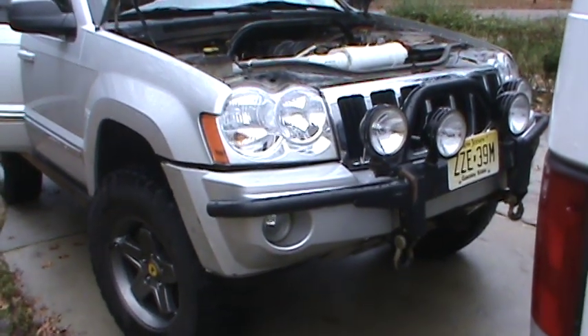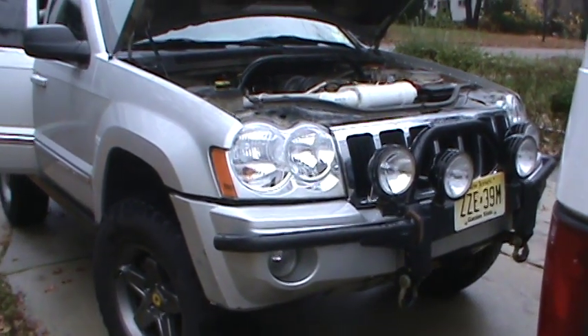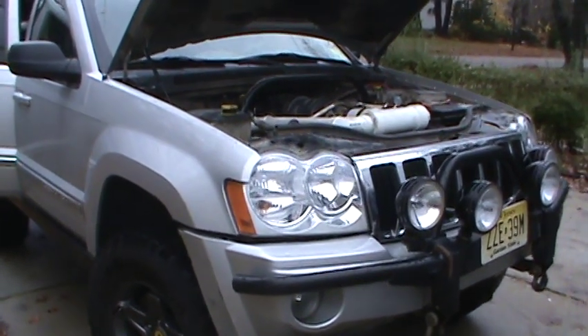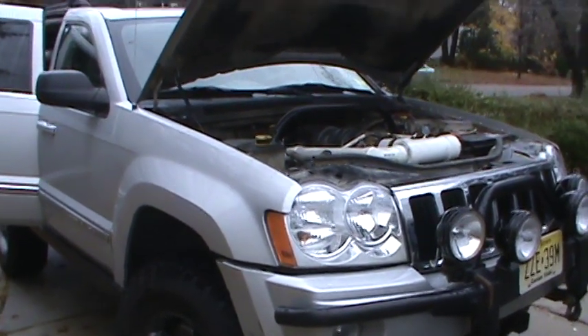Hey everyone, this is Gary with his 2006 Grand Cherokee Limited with a Hemi motor. I just blew apart my Hemi motor — four-wheel drive — and a lot of you guys have been watching my videos.